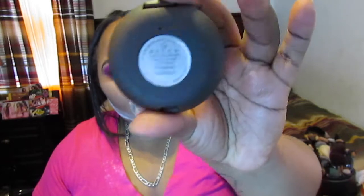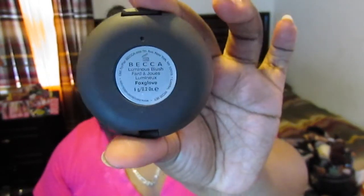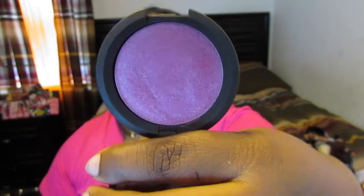I'm going to let this sit and bake. I'm going to be taking the Becca Cosmetics Luminous Blush in Flax Glove — it's one of my favorite shades and I think it will go really well with this look.